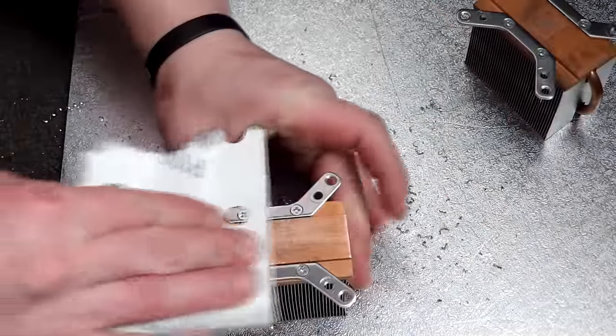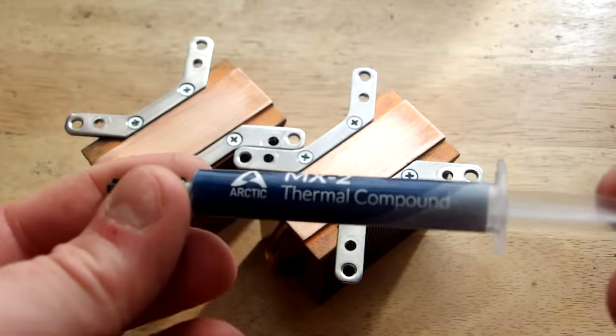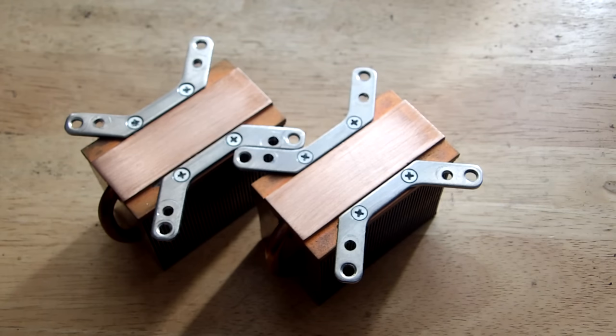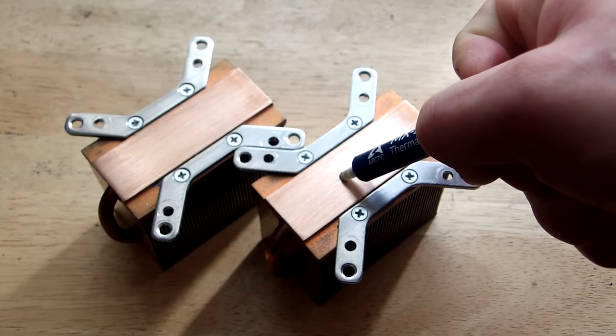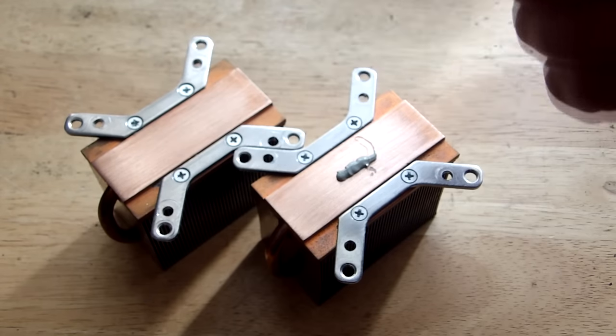When we sand the surface we do so in only one direction — that way we have better heat transfer from the LED to our heat sinks. After the coolers are ready, we need to add some thermal paste. Don't use thermal pads — they are very inefficient for this kind of application. After that we can add our LED and the reflector. We place some thermal paste in a straight line and then add the LED.